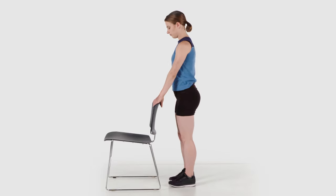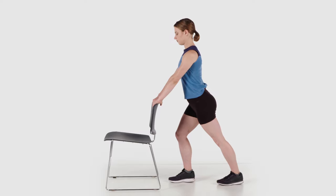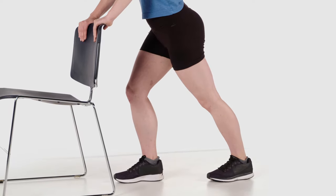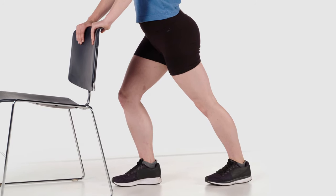Stand with your affected leg back and foot flat on the floor with your hands on a wall, countertop, or back of chair for support. Your affected knee should be as straight as possible. Push your hips and pelvis forward until you feel a stretch in your calf. Keep your heel on the ground.